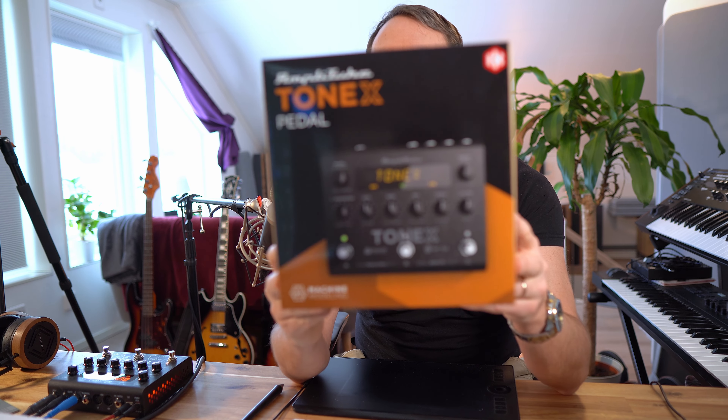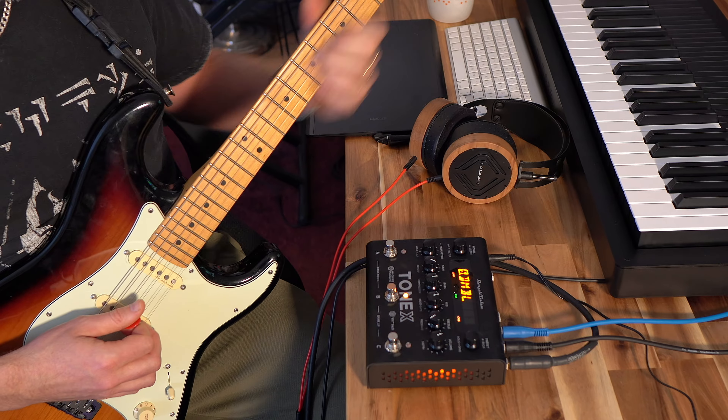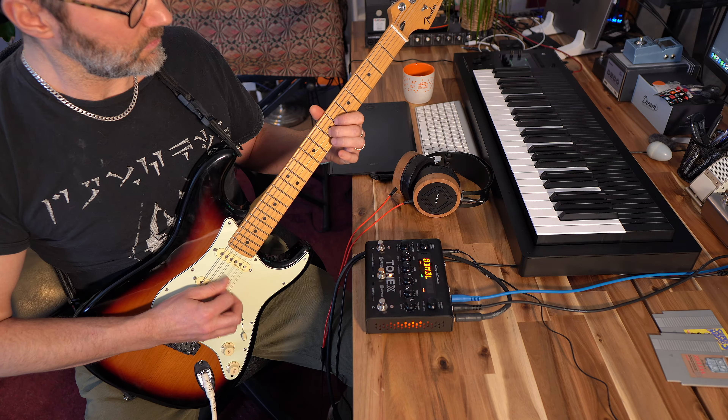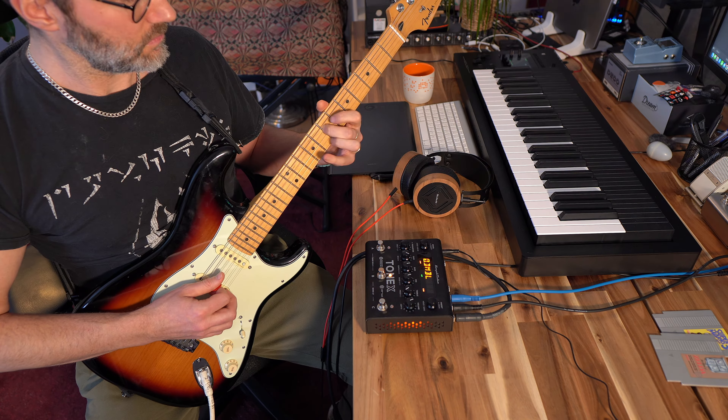Hi everybody, Mattaz here. Today we're checking out the Tonex pedal from IK Multimedia, and the Tonex pedal is an amp simulator pedal. Unlike previous amp simulators, the Tonex works with AI machine modeling, or AIMM — artificial intelligence machine modeling. So let's try the Tonex with the Fender guitar, the Gibson guitar, and maybe some bass, and see if we can get some realistic tones with the Tonex.